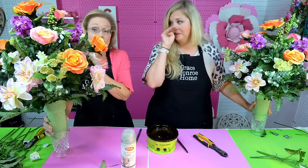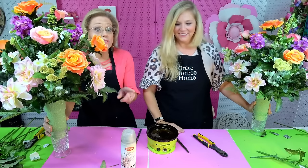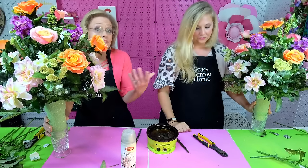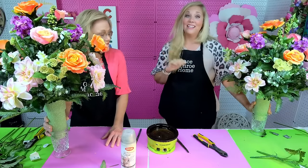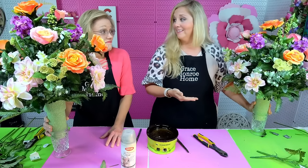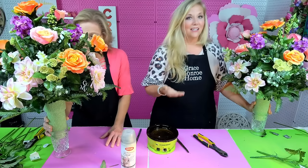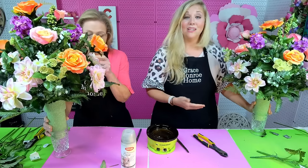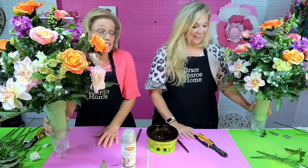The next thing we will show you is a saddle — a headstone saddle — so if you guys want to see how to do that, let us know in the comments. Now, I said earlier this was fun for us to make, but obviously it's not a fun arrangement when you have to make one of these. Sometimes we have to, though, and it's nice to be able to know how to do these things yourself and maybe save some money.